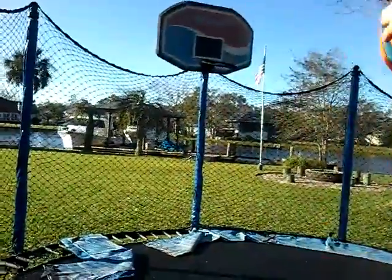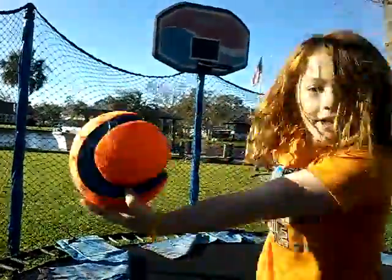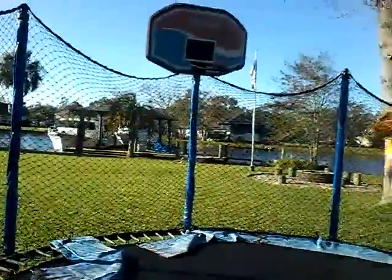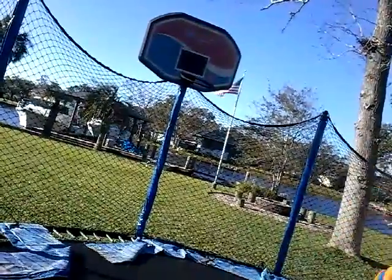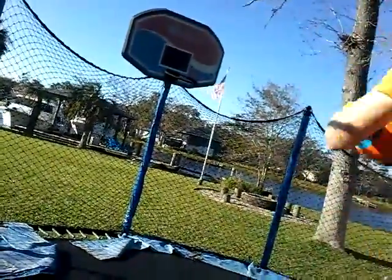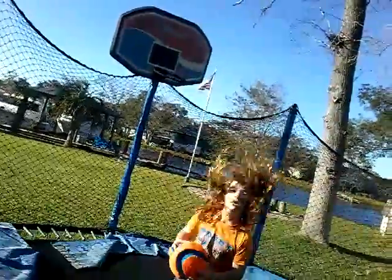One hander. I'm going to try to windmill — just go like that and dunk. Okay, I'm going to try to do an under-the-legs shot. I need to get the form. I got three. I think I've got this, it's just hard. Try that again.